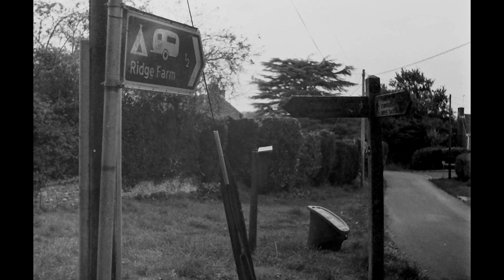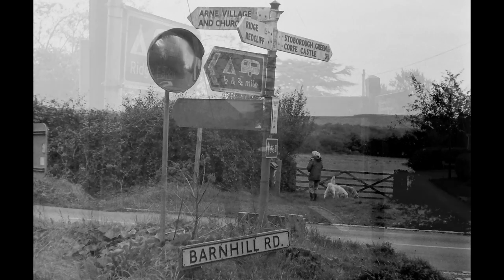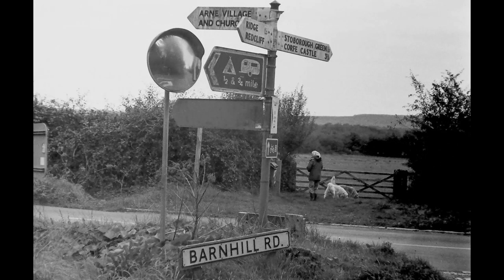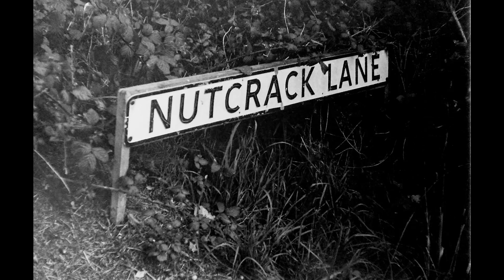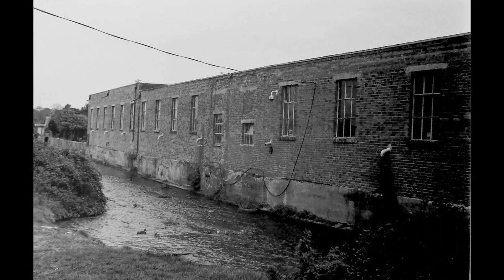This was taken at f/4 — a ridged farm sign. It is dull and grey but I quite like that. I'm always fascinated by signposts; we have some great place names in Dorset: Arne Village, Stoborough Green, Wareham Castle, Barnhill Road. Here's a lady taking her dogs for an afternoon walk, with the wonderful Purbeck Hills behind. Nutcrack Lane — what a name! There's a narrow depth of field here; the nut isn't quite in focus where the lane is beautifully sharp.